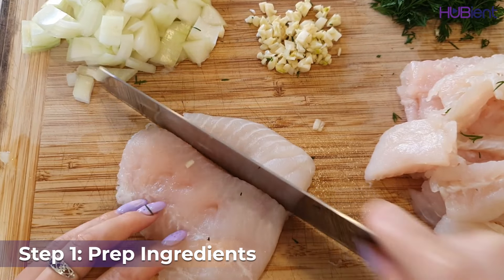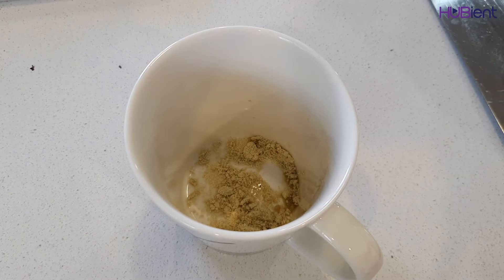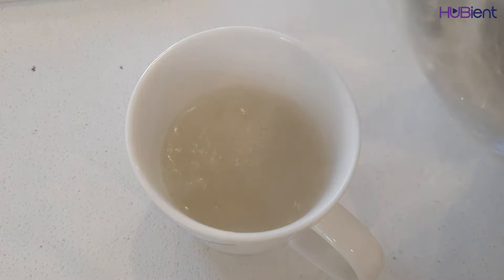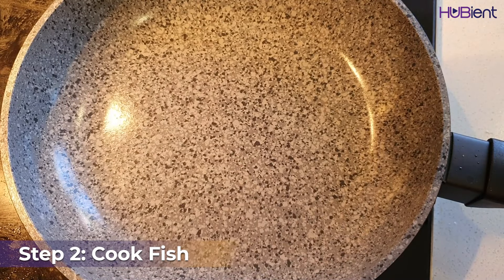Half the fish lengthwise then cut into four centimeter chunks, or however you like it. Crumble one of the stock cubes into a heatproof jug or a regular mug, then add in 250ml of boiling water and stir to dissolve.